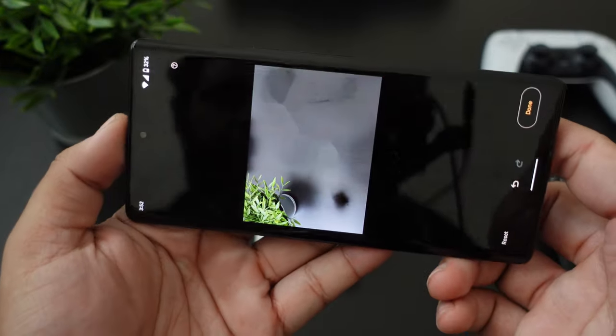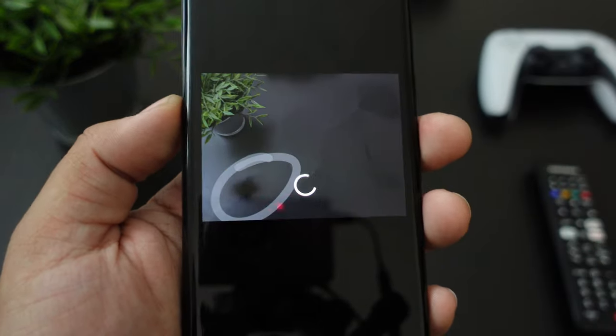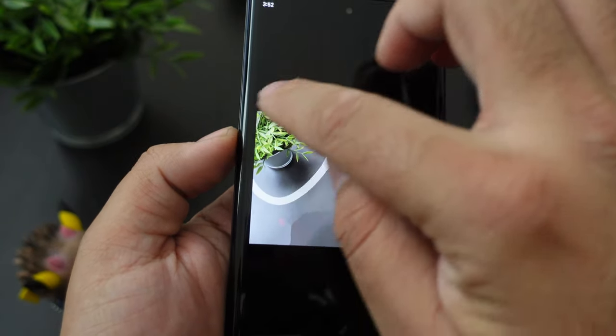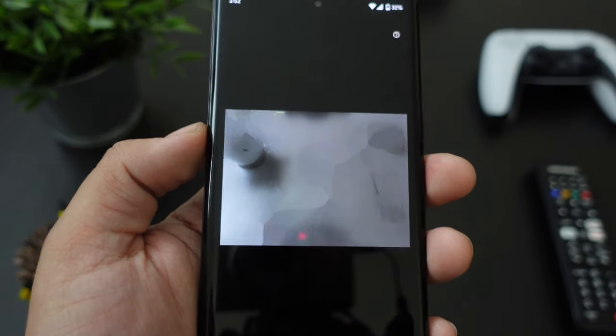Let me put it sideways so you guys can see — it's not even working sideways. But you can see exactly how it works — it just goes away. That's pretty much how it goes, guys.